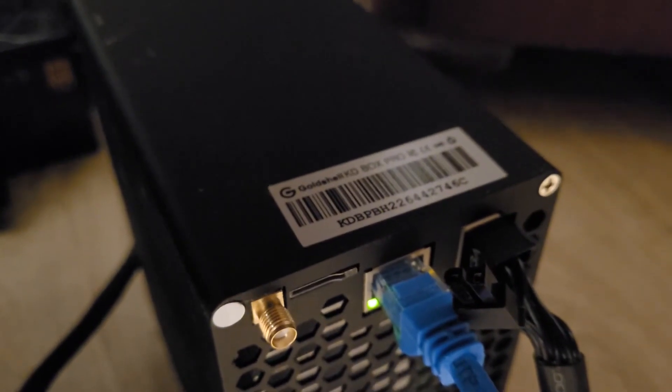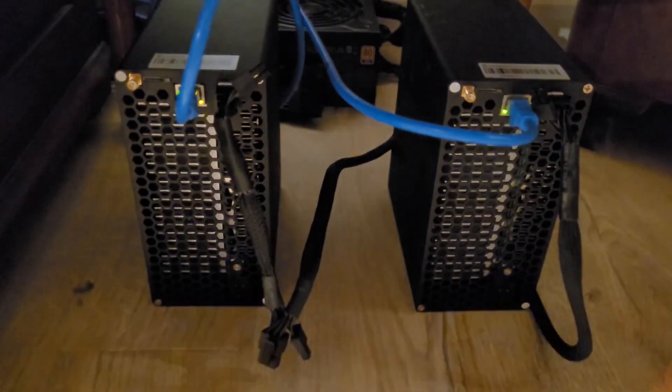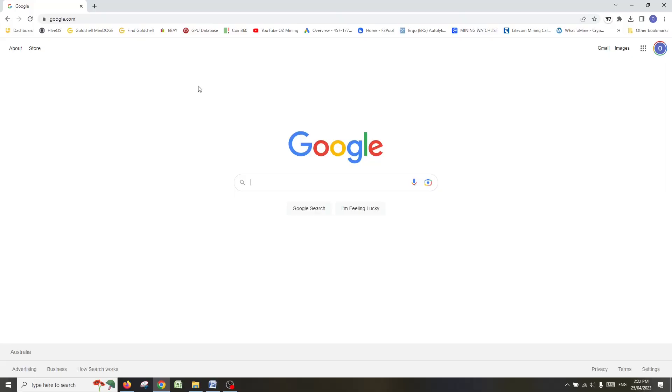Probably going to turn these off over summer, but for now let's get started and let me show you how to do a firmware update on these box miners. Welcome back to my desktop — we're now going to do the software update.